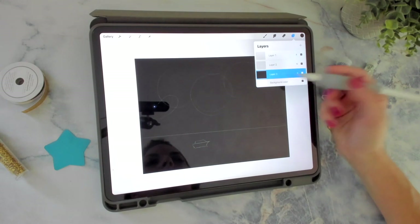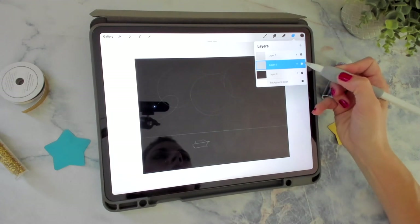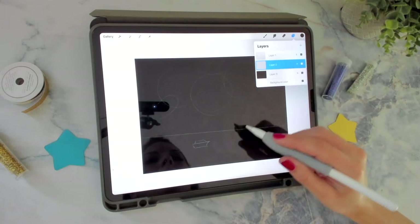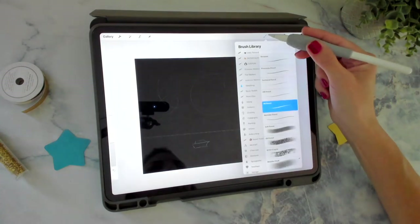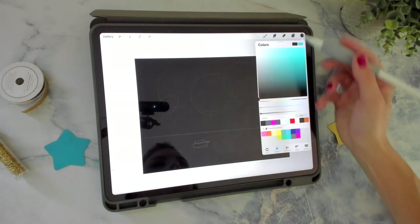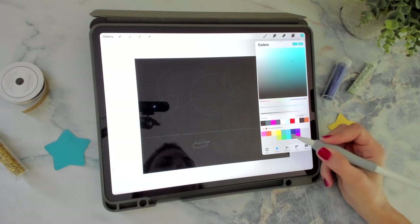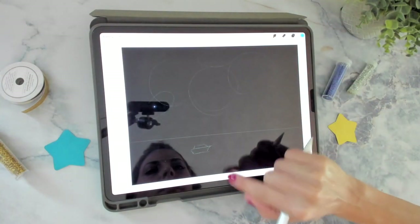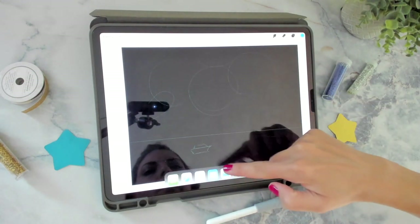I'm going to go into layer number two that I made, between my black sky and my sketch layer, and start adding in some of the fireworks in the sky. So I'm going to grab the light pen from the Luminance section and a really bright color — I'll start with maybe this blue. I might end up doing red, white, and blue rather than bright pink for this one.